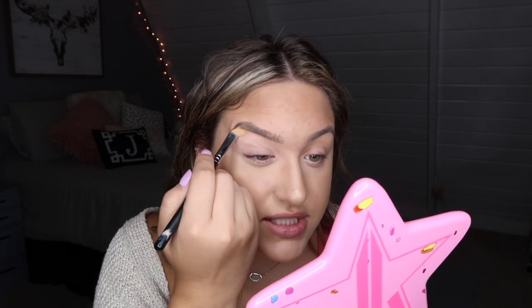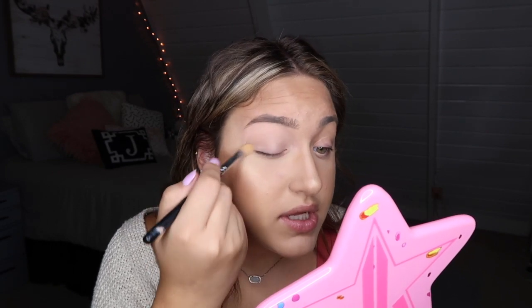I just stopped priming because it was just easier not to — I couldn't get it all the way down to my lash line, so it just looked weird. You could tell where it stopped and started because half my eye had it on and half didn't. So here are the eyes primed up.